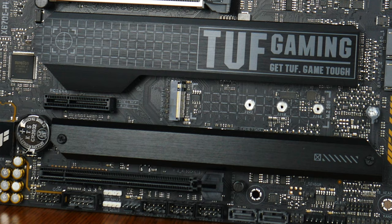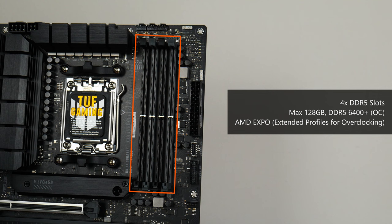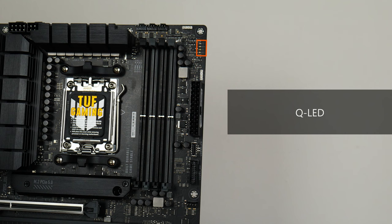For memory support, the TUF Gaming X670E Plus Wi-Fi comes with 4 DDR5 slots supporting up to 128GB of RAM and DDR5-6400+ when overclocked, with single-tabbed plastic slot design. The board also supports AMD's EXPO technology, which provides built-in overclocking profiles for DDR5 memory. Right next to the RAM slots is a set of QLEDs that can help with troubleshooting PC issues during POST.